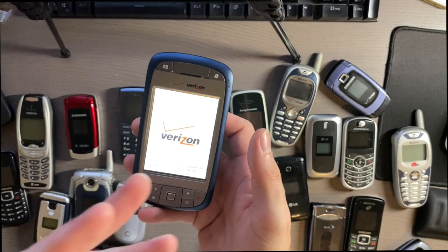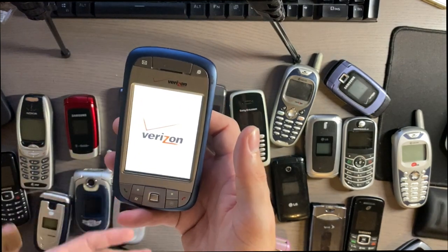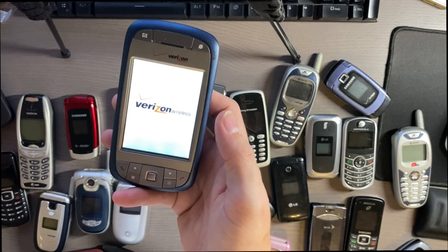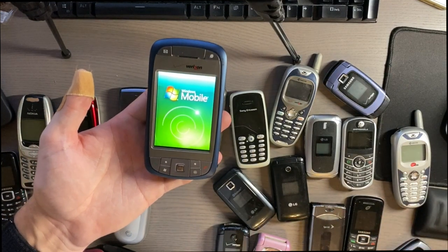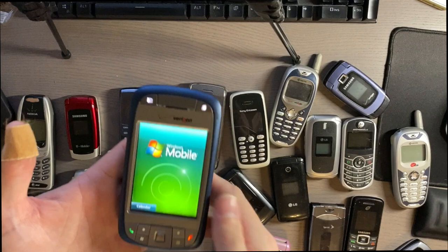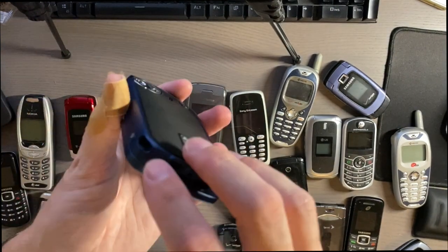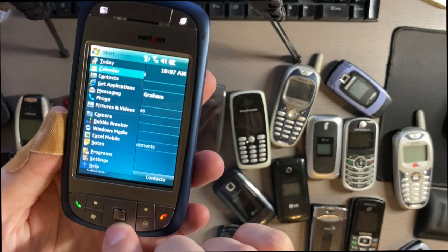I'm not sure if a lot of these will hold their charge, but I thought it would be cool to at least get them to turn on to show you some of these phones. This one does take a little bit of time to start. There's the nice Verizon startup screen, and the Windows Mobile boot. Just to give you an idea, here's the mess of my desk — these are all the phones. If you're familiar with Windows Mobile you'll see the start screen here. It would have had a stylus but it's gone.